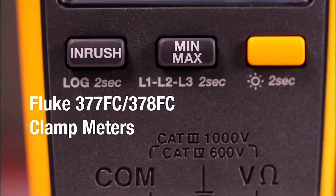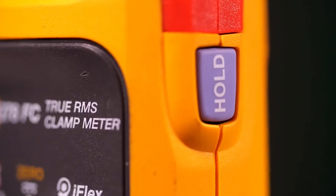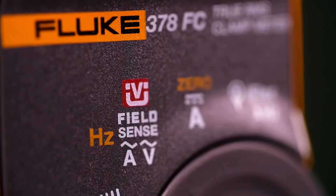Introducing the Fluke 377 FC and the Fluke 378 FC, the first of their kind non-contact voltage clamp meters.